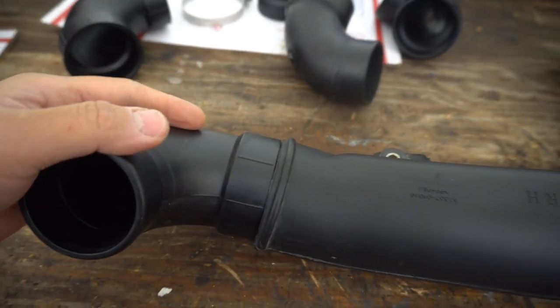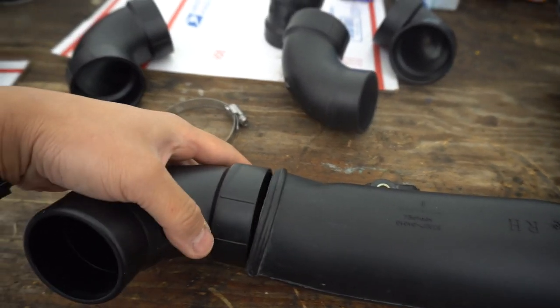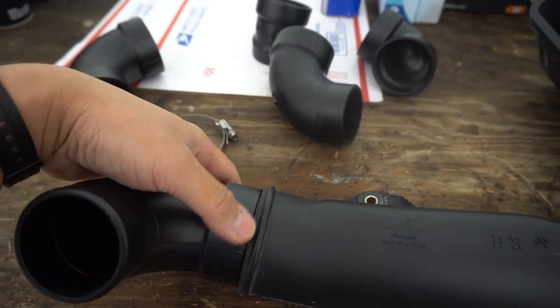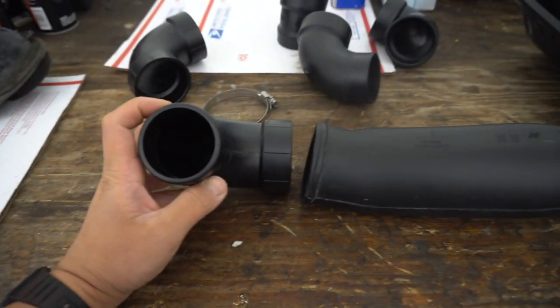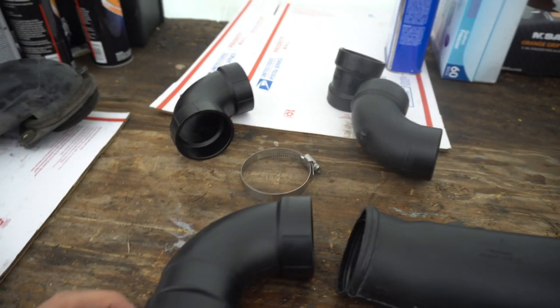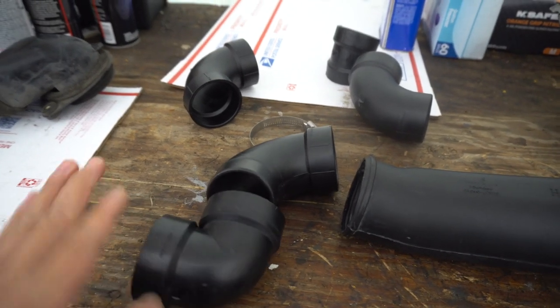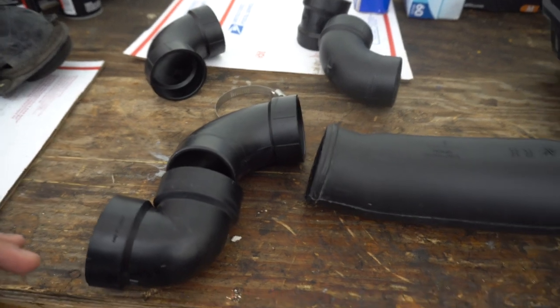We're also going to put a hose clamp right there. Once I get the right location and angle, I'm going to put some silicone around this piece before I shove it in. Then we'll go ahead and cut the fender, and this piece will pop out of the fender. After that you can build it the way you want — put this piece here, run your pipe, and I'll go into more details once we get to the vehicle.